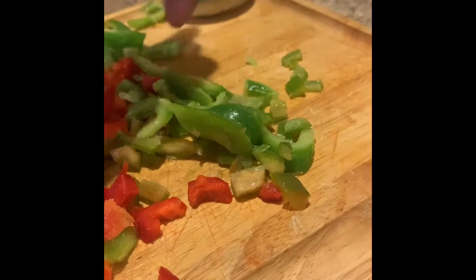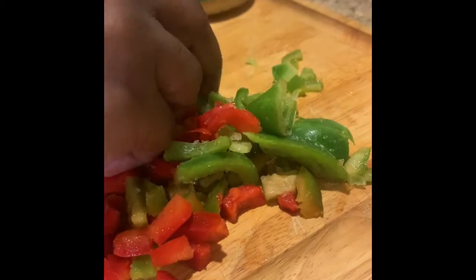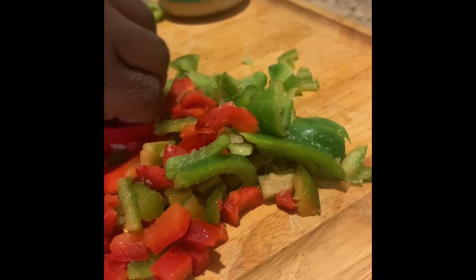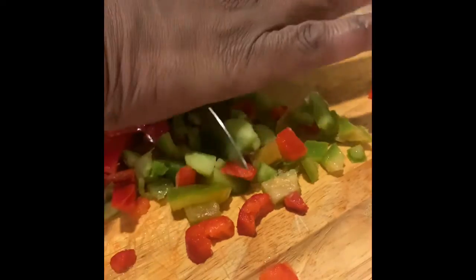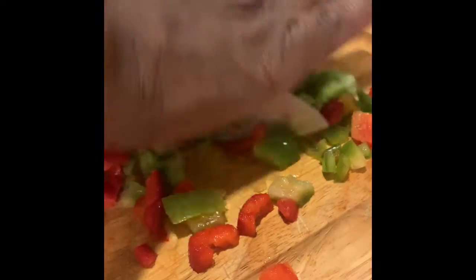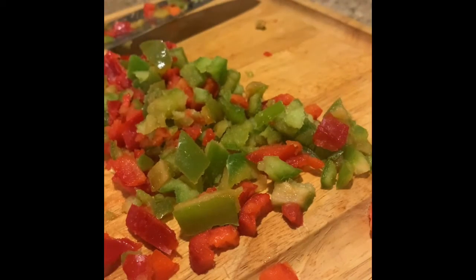So I'm just going to chop this all up just like this. We're going to use this mixed garlic today. And you got the idea of how we chopping it. We're going to use about a tablespoon of the mixed garlic.